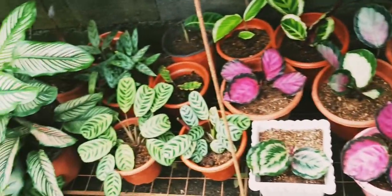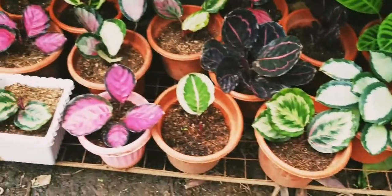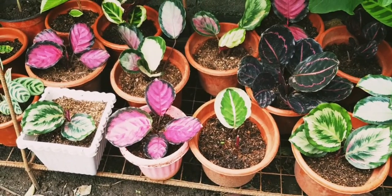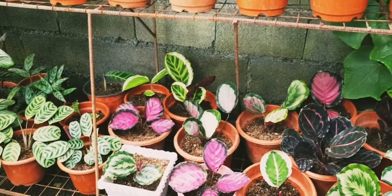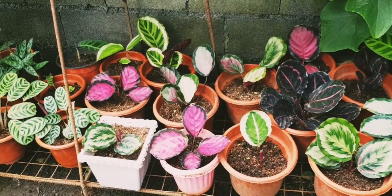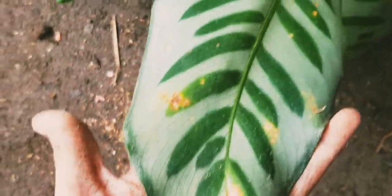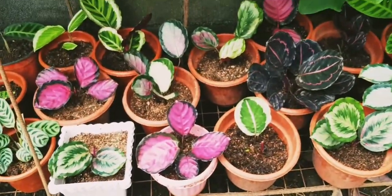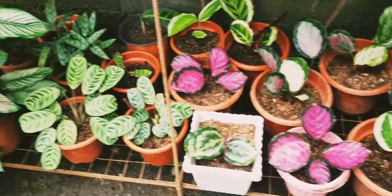Rain is fine for them as long as your pots have good drainage. They don't mind rain, but the biggest no-no for calatheas is direct sunlight. Morning sun is okay, maybe 1 to 2 hours, but beyond that it's not good for them. Their leaves will get burned and develop ugly spots - like this one here that got left out in the sun by accident. So my suggestion is, if not kept indoors, put a shade net over your garden where you keep your calatheas or prayer plants.